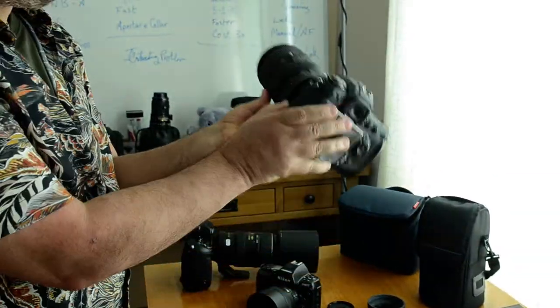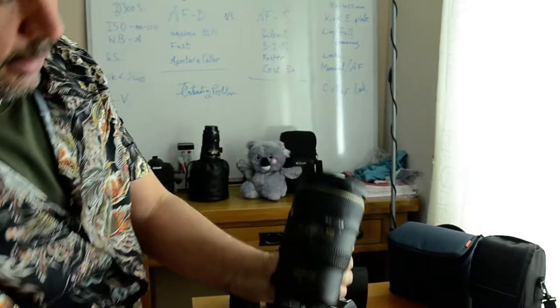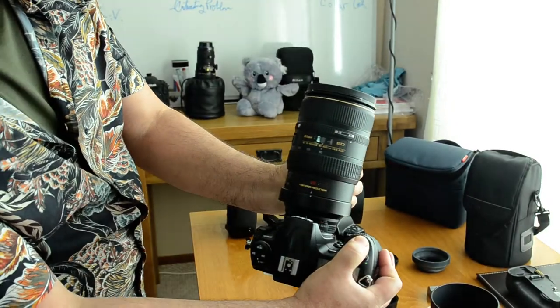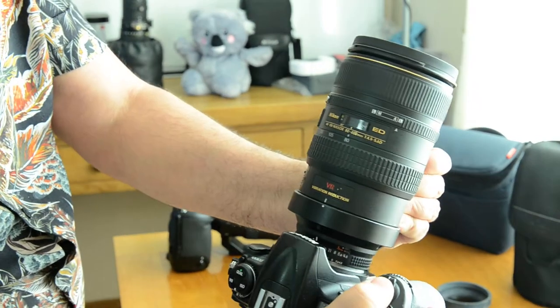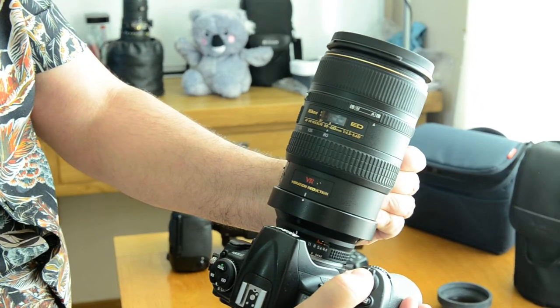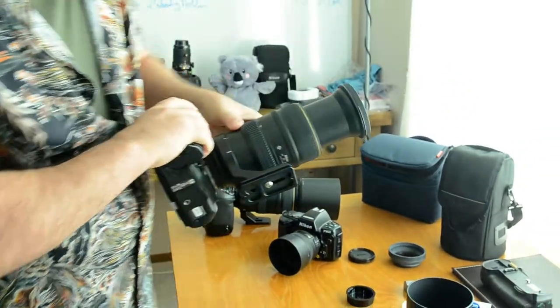Let me take this out of manual mode. You can also put your camera in manual mode on your D300S. You can see the lens focusing up and down. So that's the D300S.